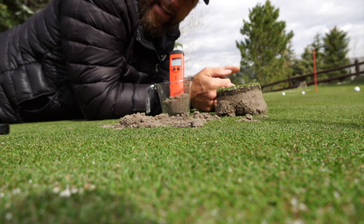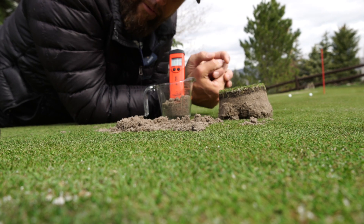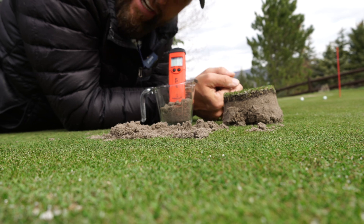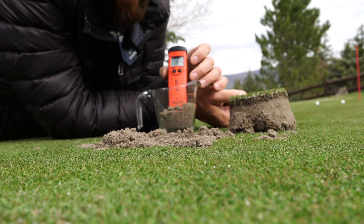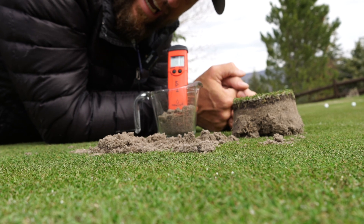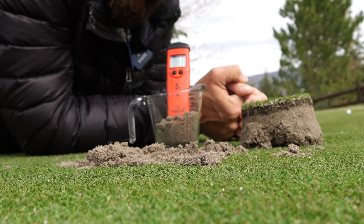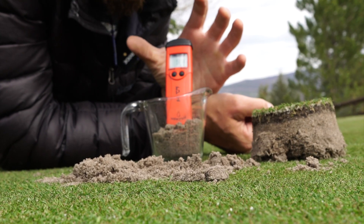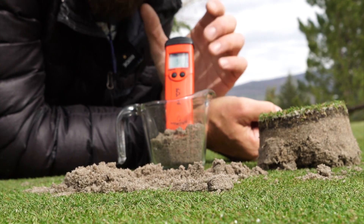I'm down here on the golf green today to talk about soil pH and doing some corrections. As you can see, I have one of my Hannah meters in here testing out what the pH of my greens mix is. It is very high — I'm reading just above a 9 pH. So there is some correction that needs to be done. Before I take this as it is, we're going to test a couple other spots.